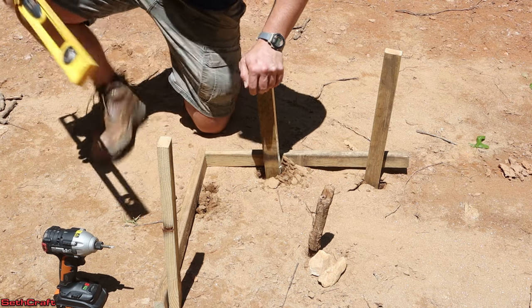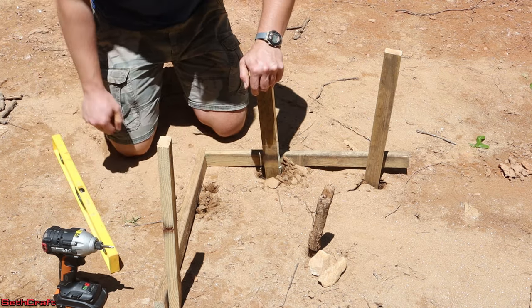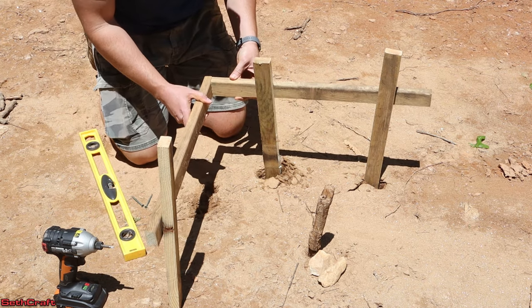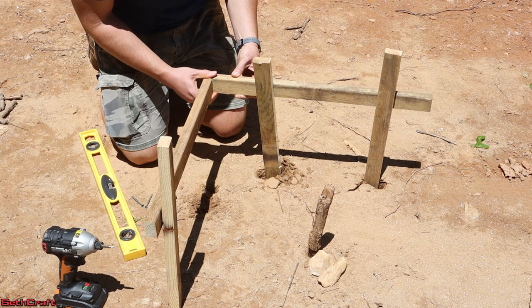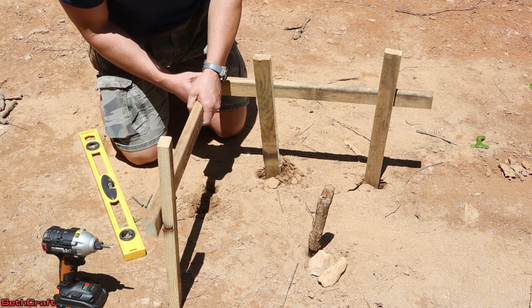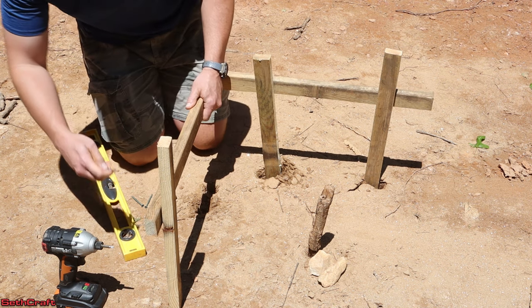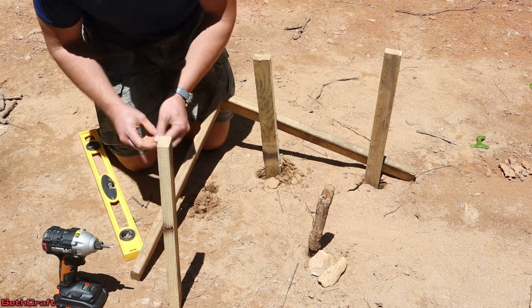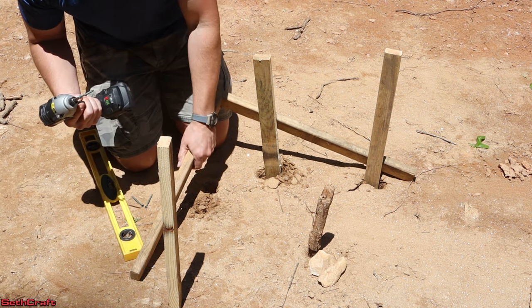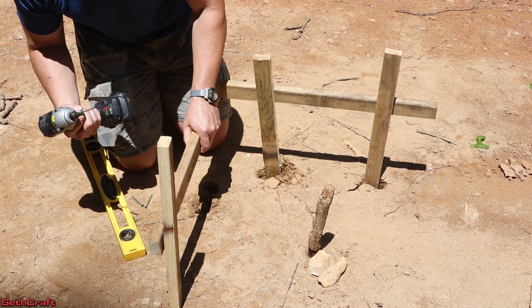Those stakes were a bit stubborn but I got them in the ground. I've got a level which is important. I've also got some more screws. For now I'm going to step up here to about this level right here and we will go ahead and put the screw in over on this side. And that will allow me to level this out, and then we'll be adjusting it some if need be here in just a moment.